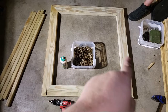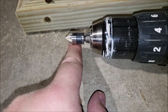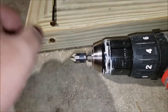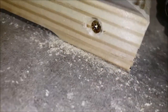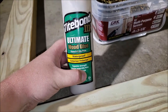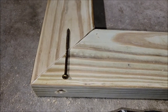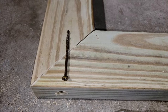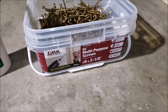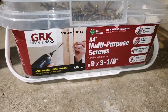Now we have it mocked up with the two side pieces, top, and bottom. The way we're going to fasten these together is with a countersink bit to make a pocket hole, then drive the screw in — which will have plenty of meat into the next board. I'm also using Titebond 3 exterior wood glue, but I'm not gluing yet because I want to dry-fit the gate first in case I need to make any minor adjustments. The screws are 3 and 1/8 inch R4 GRK screws, rated for treated wood.